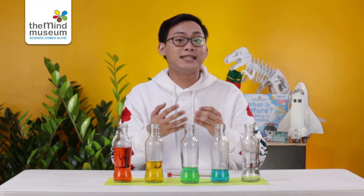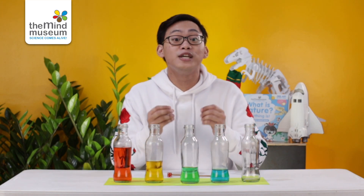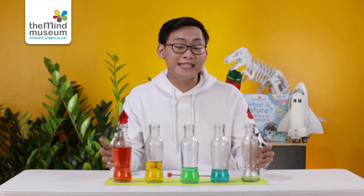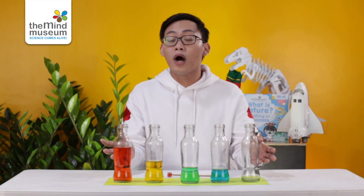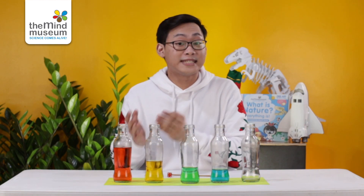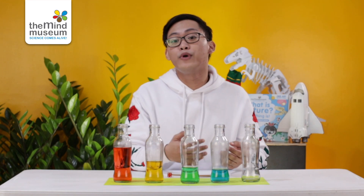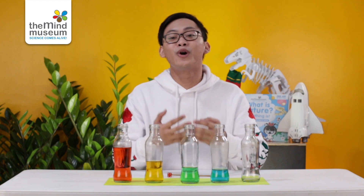We know pitch as the highness or the lowness of a tone. Pitch changes as the speed of the vibration changes. The water inside the bottles dampens the vibration, and the more water the bottle has, the more the vibration slows down. A slower vibration gives a slower frequency and therefore a lower pitch.